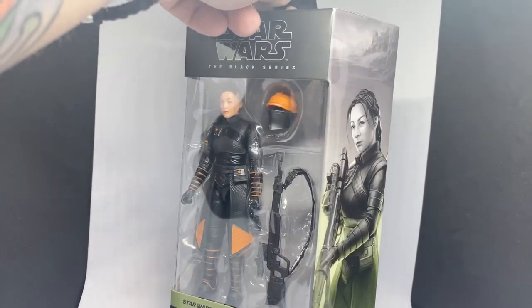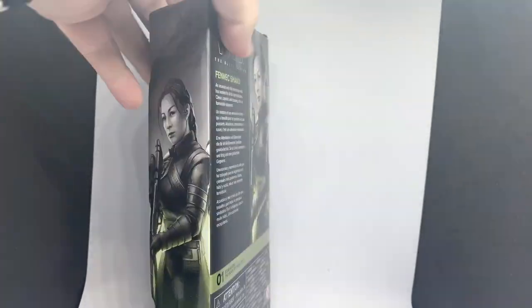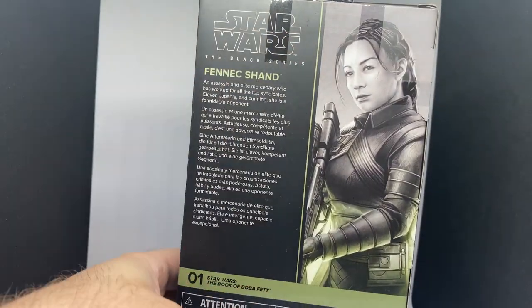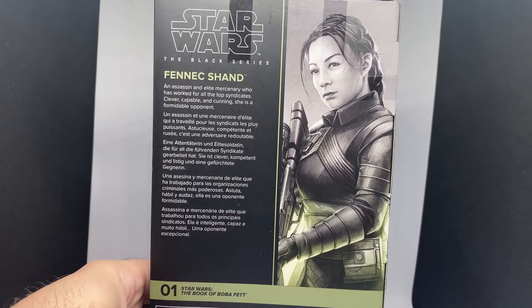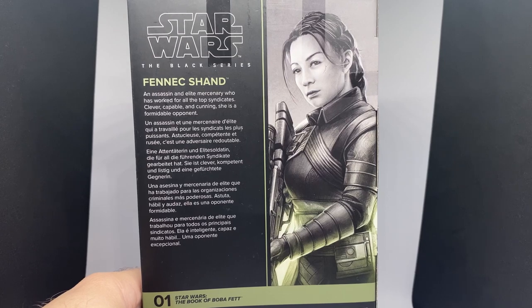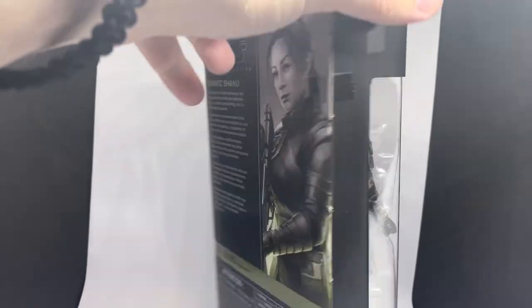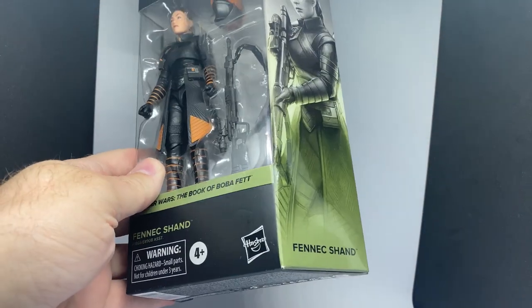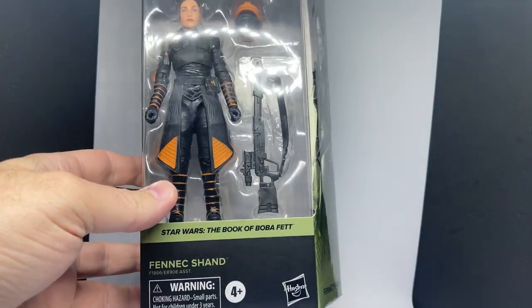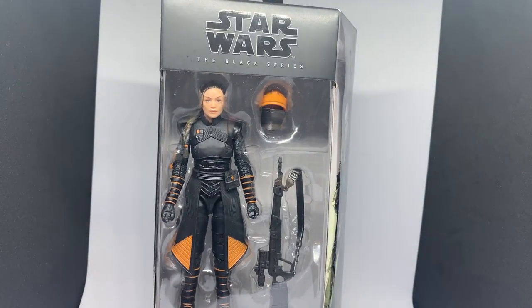The 3¾ inch Fennec was one of the best figures we've seen in a while, and this one is just equally as nice looking. An assassin elite mercenary who has worked for all the top syndicates — she's clever, capable, and cunning. She is a formidable opponent and a fantastic character. This is sort of the first figure for me with the Book of Boba Fett colour scheme. The Boba Fett figure should be due out very, very shortly. So let's crack open this one and take a look.